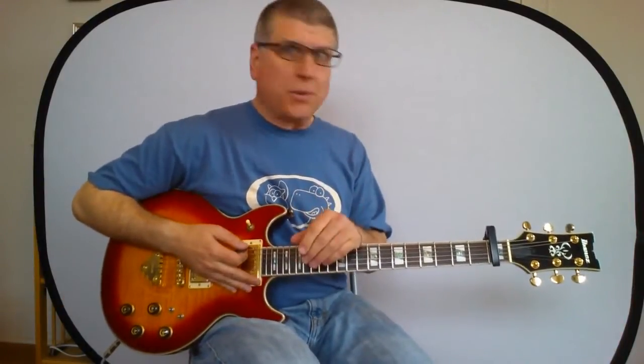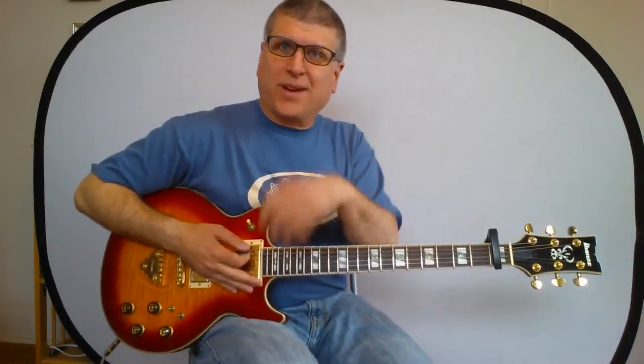Hey gang. That was the floating intro, the chords, the bass line, and the solo to Shania Twain's 'That Don't Impress Me Much.' I'm sure she wouldn't be all that impressed, but I had a lot of fun with this one. I hope you do too. We're going to do it all note for note, and here it comes.